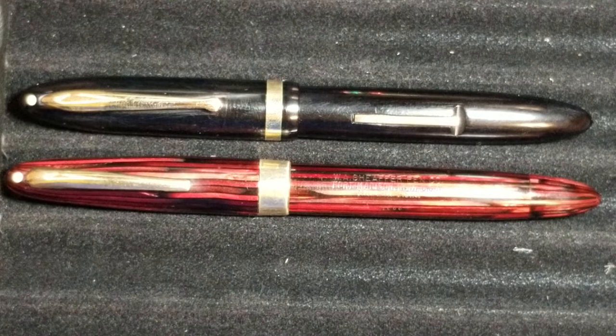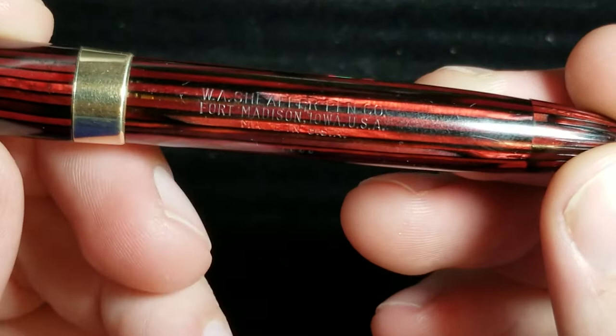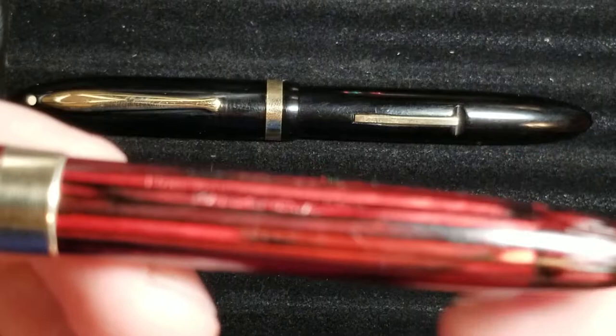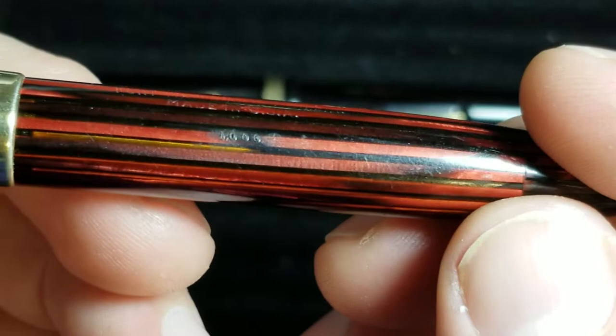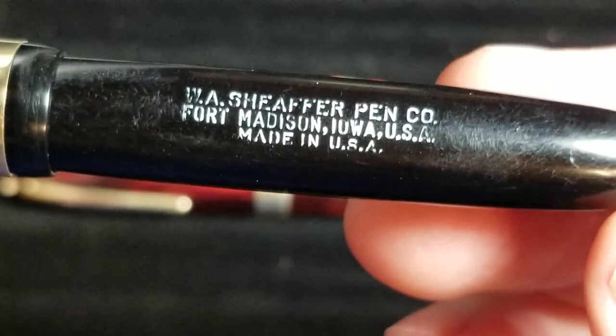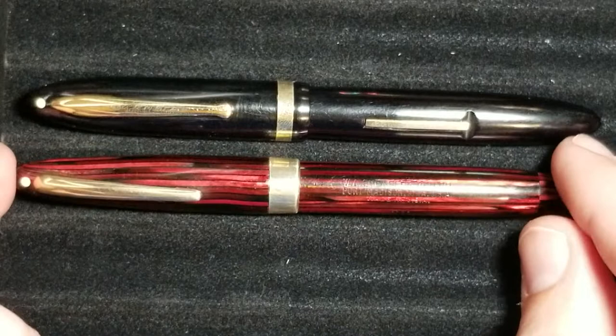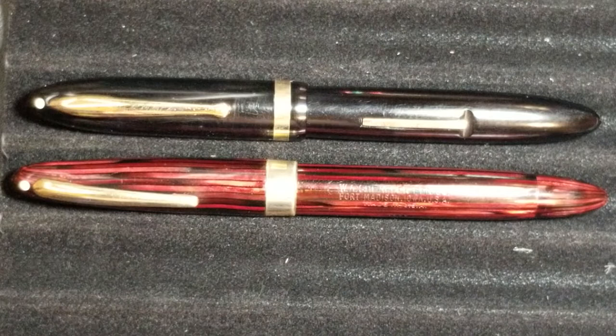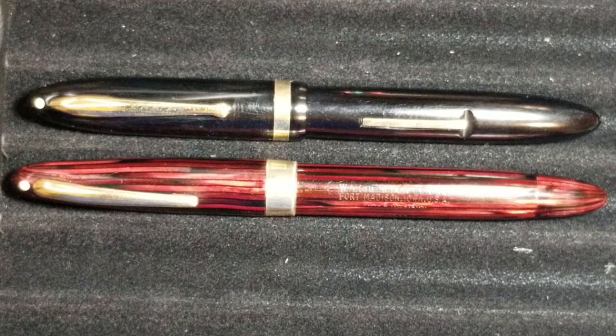So what does all this mean — is this pen a Schaefer Balance or not? I can definitely tell you it is definitely a Schaefer pen. Looking at the barrel imprint: W.A. Schaefer Pen Company, Fort Madison, Iowa, USA, and 'Made in USA.' The lower pen also says '1000.' The pen you see below is not a Schaefer Balance — it is a Schaefer Triumph Statesman, also called the Schaefer Triumph 1000 or Schaefer 1000.